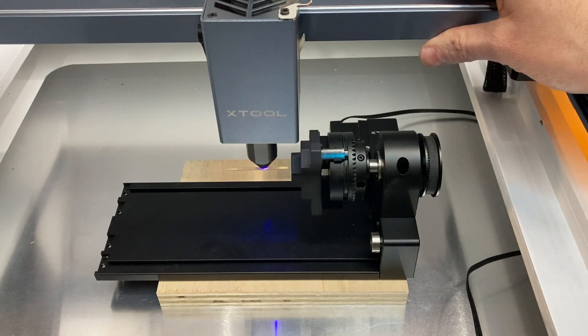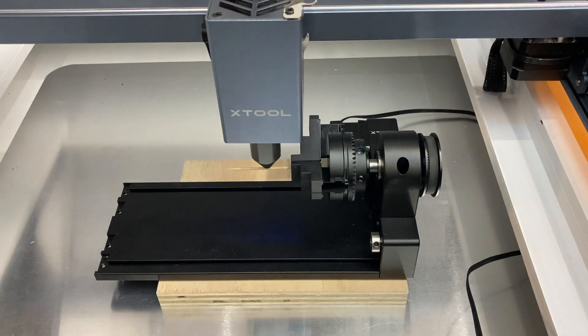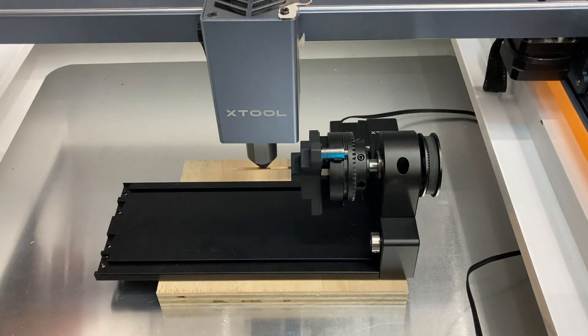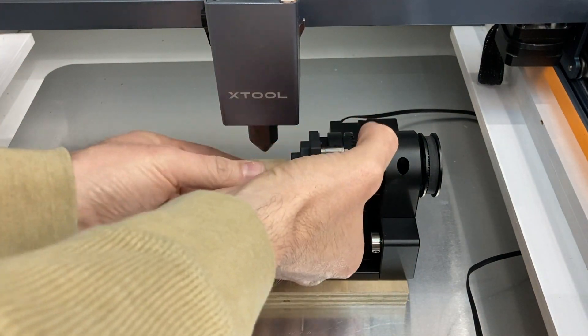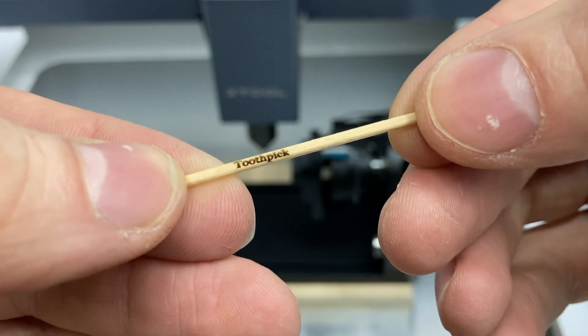I got it snugged, made sure it was level, and using the laser finder I was able to get it right about in the center — it was kind of tough to see. I don't know how practical that is, but there you go: I've labeled my toothpick.